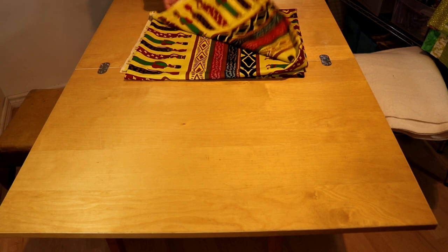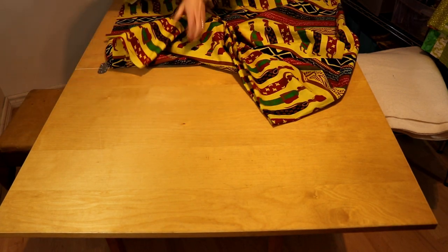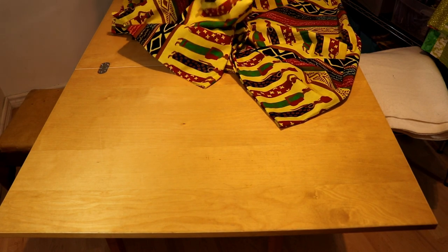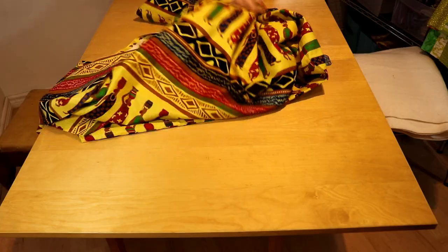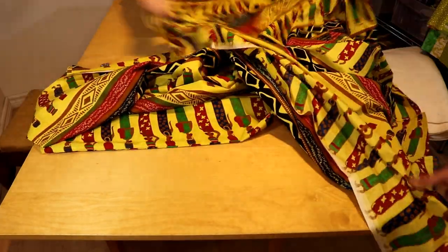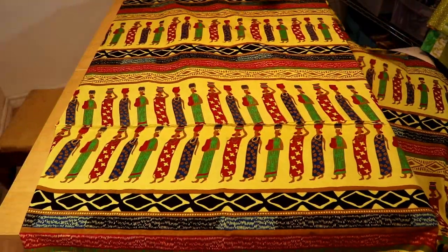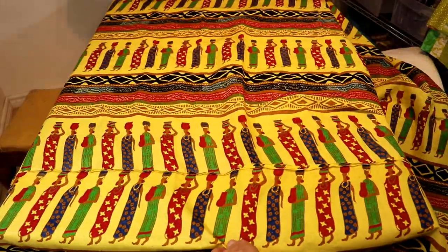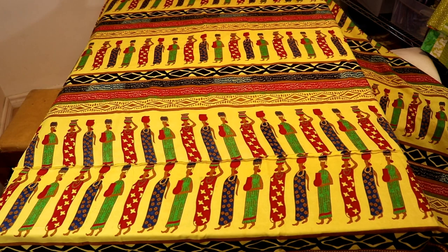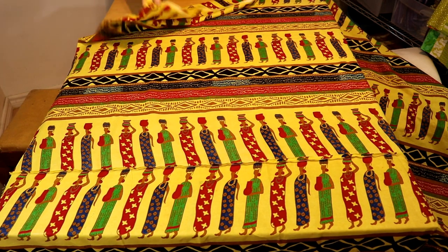So we're at the table and we're going to lay out our backing fabric. I've had to piece this down the middle, and because it's a directional fabric, I've tried to get all the ladies carrying jugs going the same way. We're going to put this fabric with the good side down, pull it over so it overlaps about two inches on all sides.